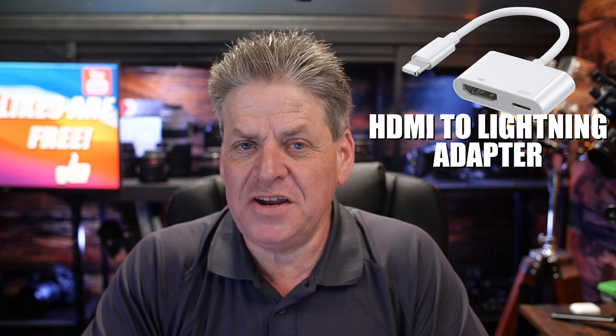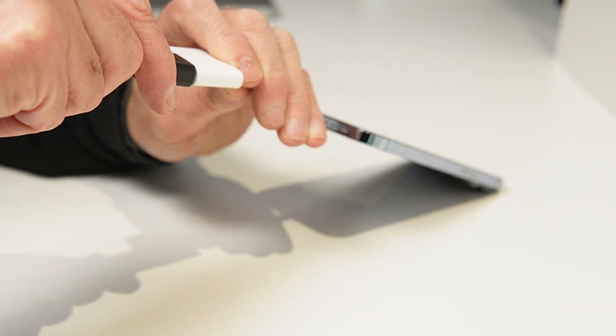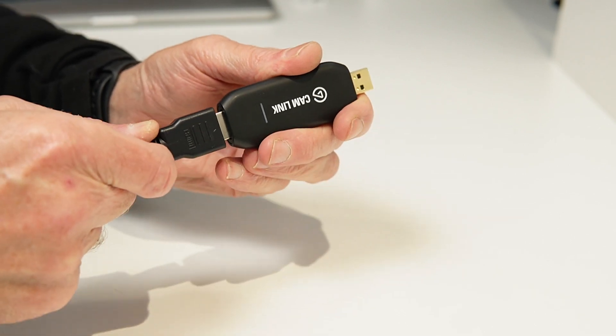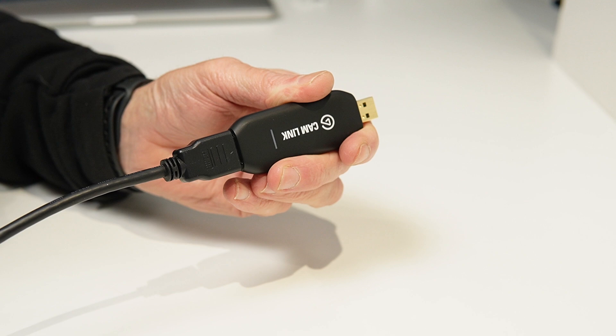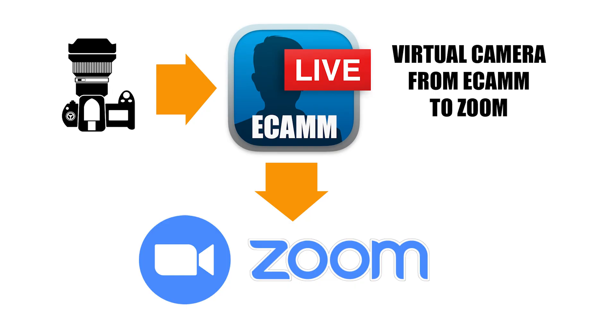The complex way gives you more control and better quality — you use an adapter like this to connect an HDMI cable to your phone, then plug that into an HDMI-to-USB converter like the Elgato Cam Link, which plugs into your computer and makes your phone show up as a webcam in Zoom. You can even go further and use Ecamm, feeding your camera into Ecamm as a virtual source into Zoom. This is how I normally do it — it gives the best quality and flexibility — but the whole point of this video is a cheap, easy solution to level up your Zoom meetings quickly.